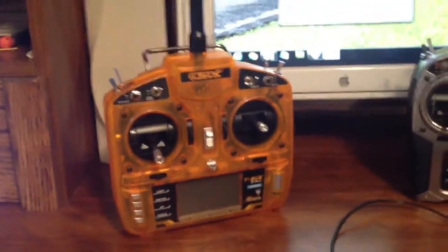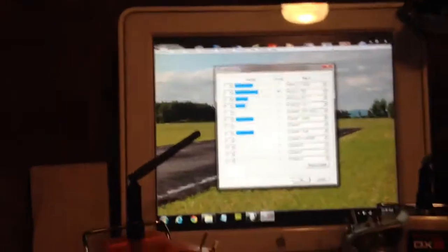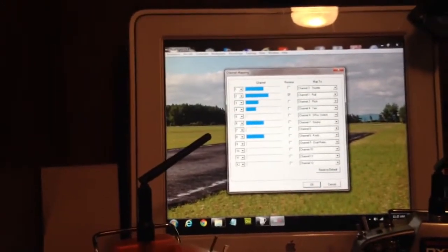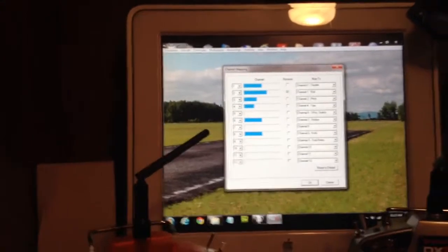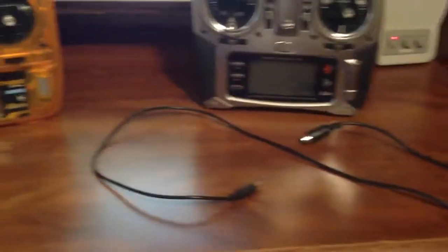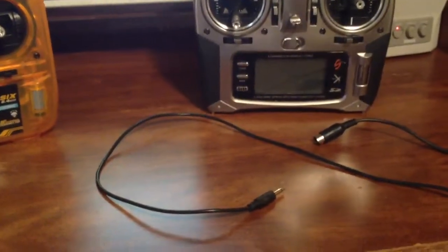I have a computer hooked up with a flight simulator, and shown here is the channel mapping on the flight simulator, which is plugged into a computer that has a USB port on it. The cable comes up here — this is a JR cable. We are going to plug this into the Spectrum DX8.